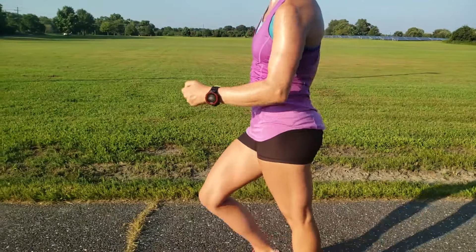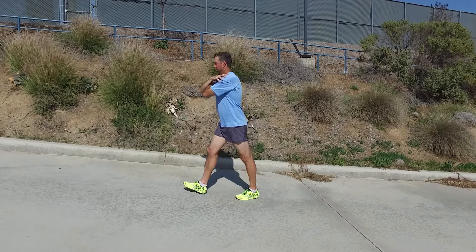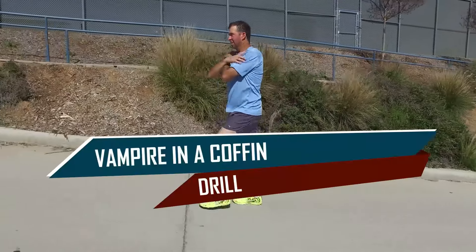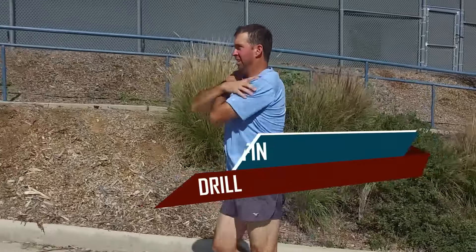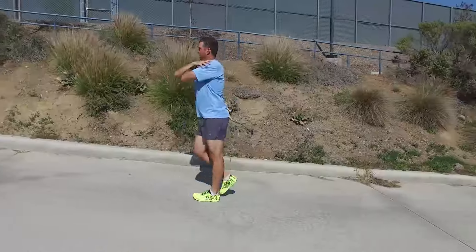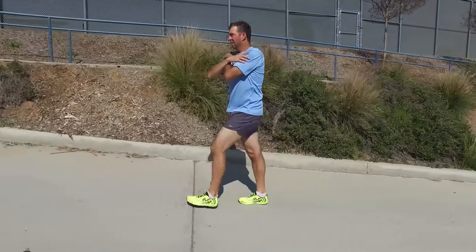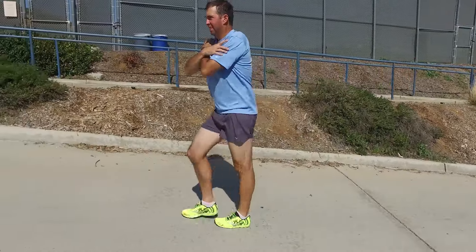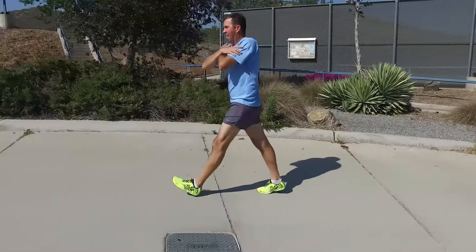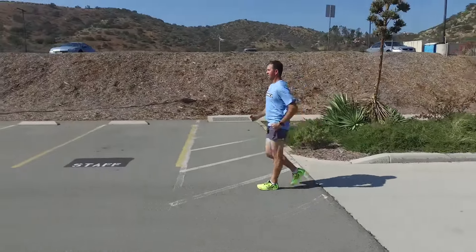Even after a technical explanation, many beginning walkers still do not know what it should feel like to racewalk with proper hip motion. When Tim and I teach racewalking clinics, we resort to analogies to try to get a walker to engage their hips properly. Vampire in a coffin: even though you may not feel like you're using your hips when you racewalk, you are to a minimal extent. Try this exercise, preferably at the base of a hill — place your hands over the chest as a vampire would in a coffin, start racewalking up the hill with proper technique in your lower body, and straighten your leg appropriately. After racewalking up the hill for 50 feet or so, accelerate your racewalk. You should feel a slight tugging in your hips as it naturally begins to rotate forward. Go with the feeling.